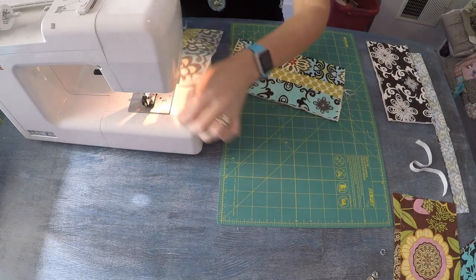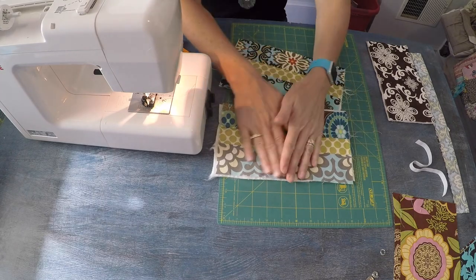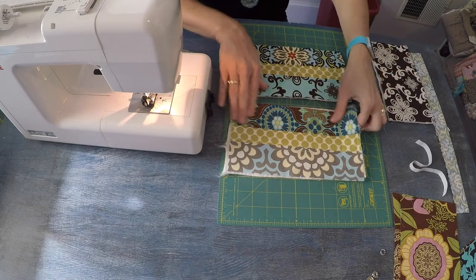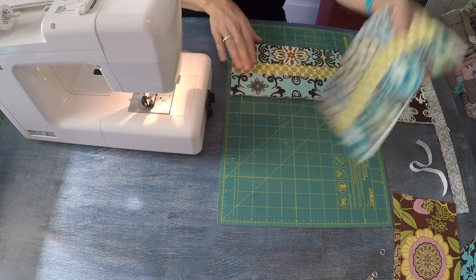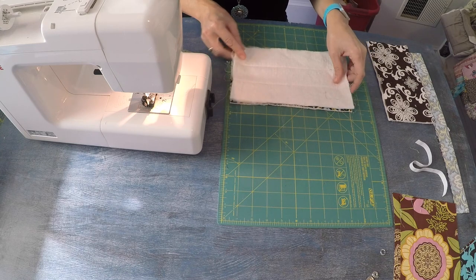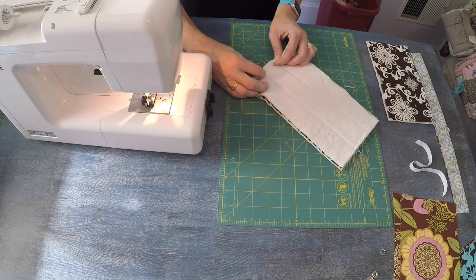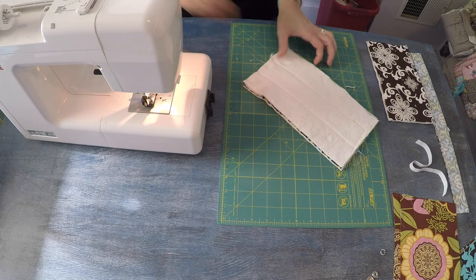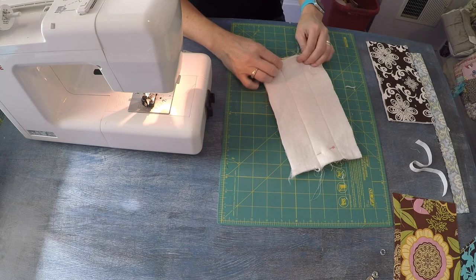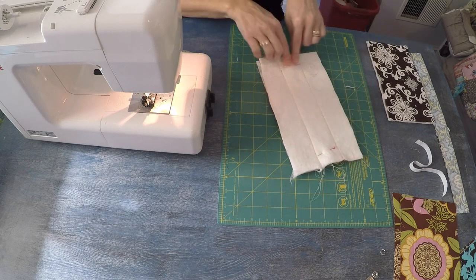I'm going to repeat the same thing for the other panel. Now I want to assemble the exterior of the clutch, so position both panels right sides facing. Whatever fabric you want towards the top of your clutch, position towards the top. Try to align the strips on the side so that the center piece lines up on both sides.